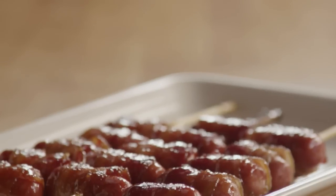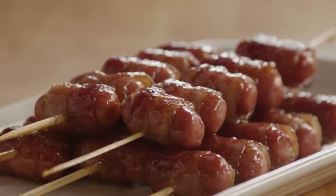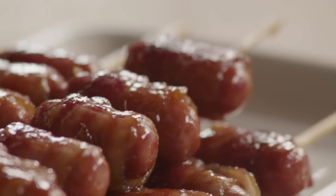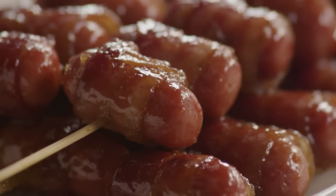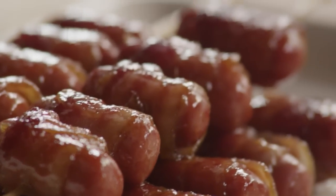If you want a wow recipe, then this is the one, raves one All Recipes member about these very popular brown sugar smokies. She adds that men absolutely love these appetizers and says she's made them four times now and they're always the first thing to go at a party. With just three ingredients, these salty sweet and savory sausages are a snap to make.